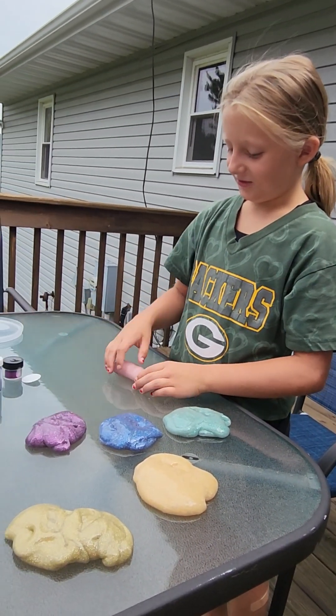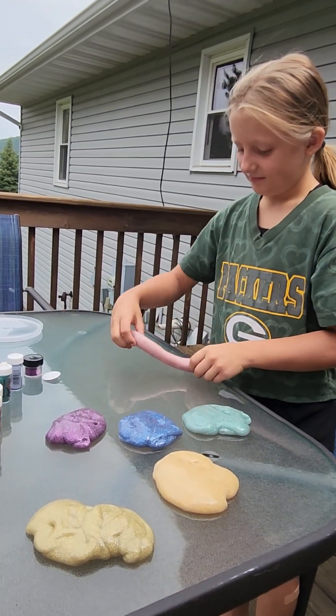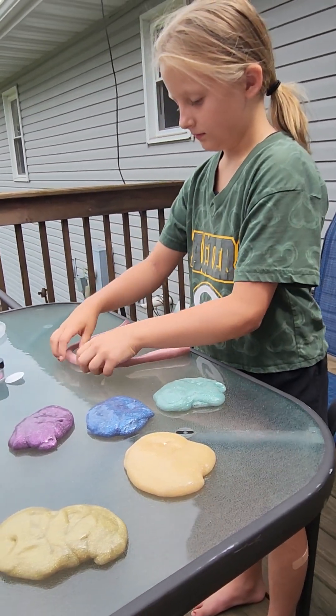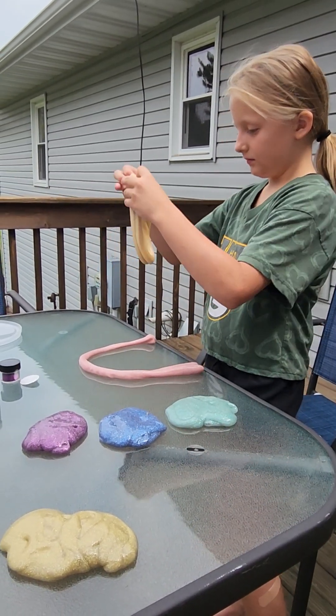Time to make the rainbow. I'm going to figure out if I can. I'm going to push, bro.